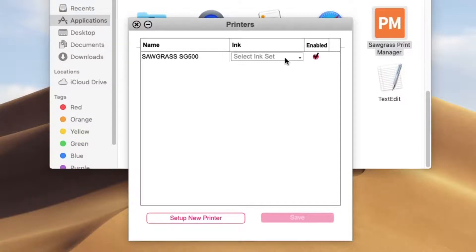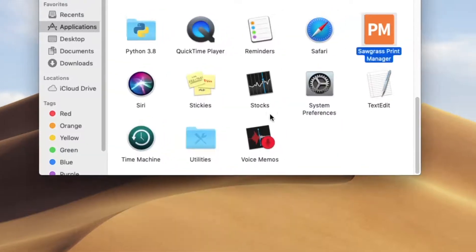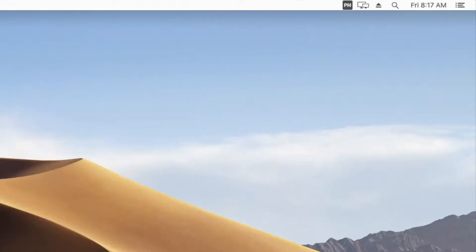Relaunch your Print Manager and select your set of inks. Now, relaunch your Print Manager. Once it has restarted, your SPM icon will appear in the top of your screen, ready to use. Please note that you will need to sign out and log back into your Creative Studio before you can print from the program.